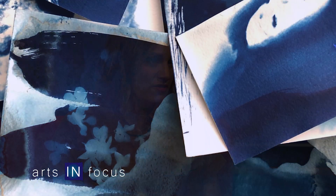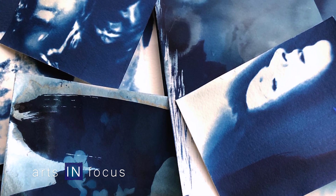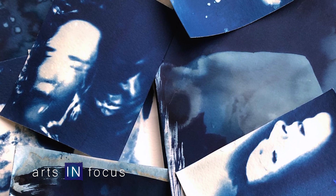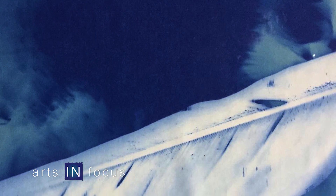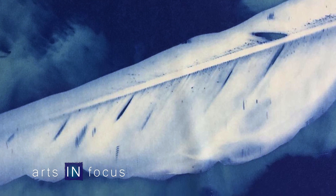It's something that everybody's familiar with in one form or another because the same technology was used for blueprints. This was the earliest form of photography, so the first photographic book was made with cyanotype by Anna Atkins. It's been around since the 1840s and I still use the same recipe from that time period, but it fell out of fashion and then became used in an industrial way with blueprints. And I think that's what I love so much about it — it's so unpretentious and so accessible.